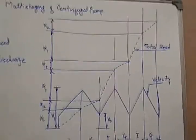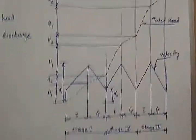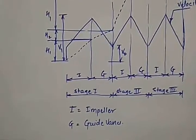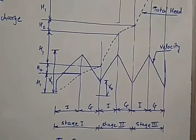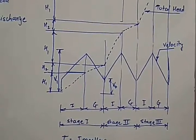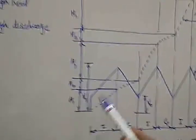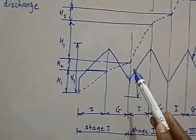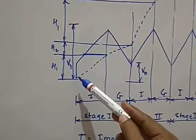Now we will observe the diagram of head and velocity. Here h1, h2, v1, v0 are labeled, and at the bottom I stands for impeller and G stands for guide vanes. There are three stages shown. When liquid passes through the impeller, velocity increases. When liquid passes through the guide vanes in the connecting passage, velocity decreases, and this decrease in velocity increases the pressure.